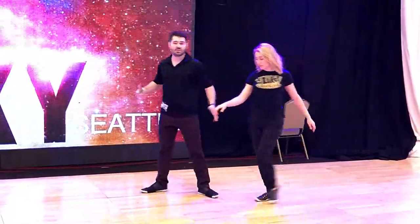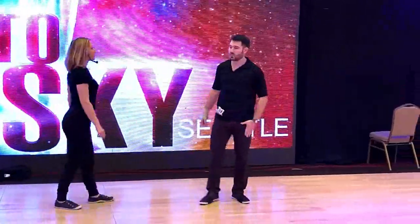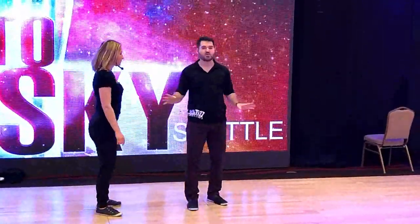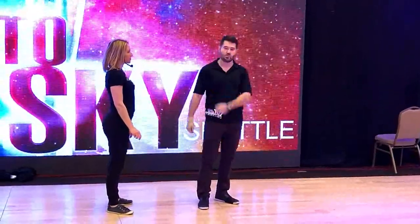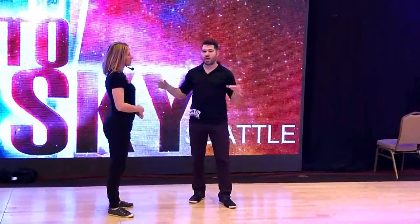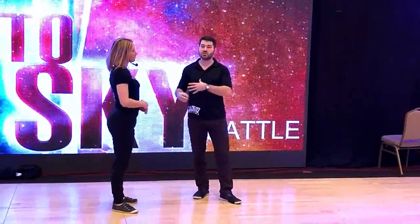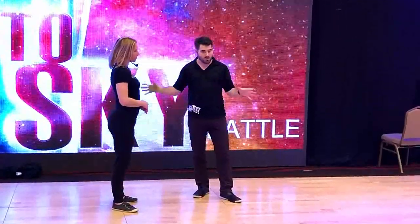Then we use that same setup, but when we get to six, instead of me continuing to pull her around and continuing to keep the timing in my feet, I'm gonna kind of stop and stay for a second and just let her momentum carry her rather than my lead. That gap in both my lead and my movement tells her, 'hey, this is your moment,' and she's gonna take over that momentum and do what she wants with it within reason.